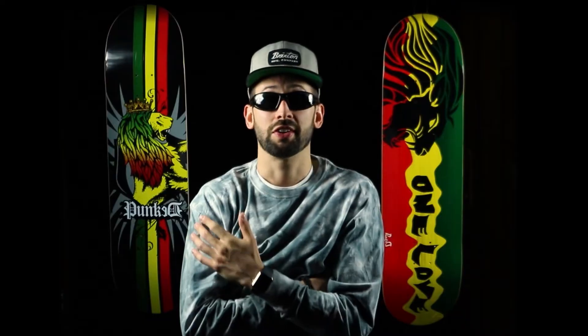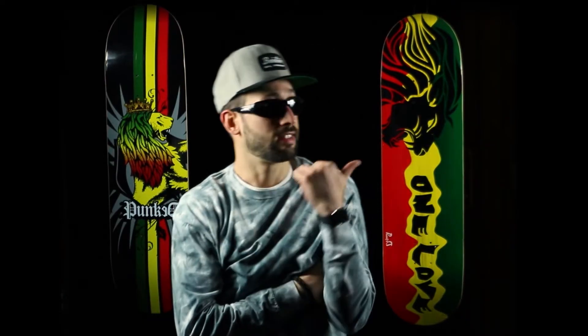What is up? Pico here. Today I'm with Yonker Skateboards with some dope designs behind me.